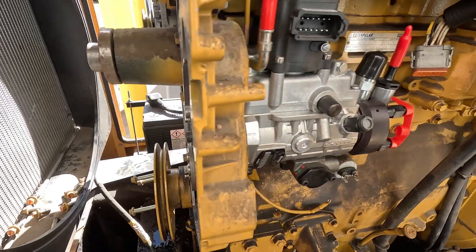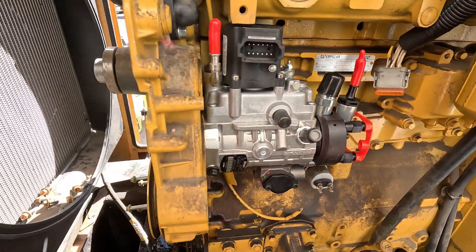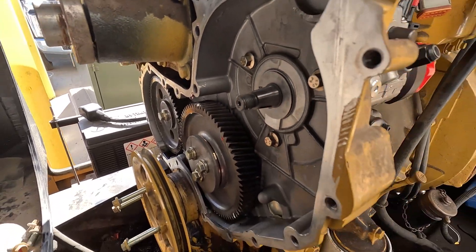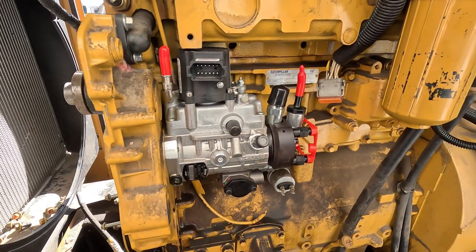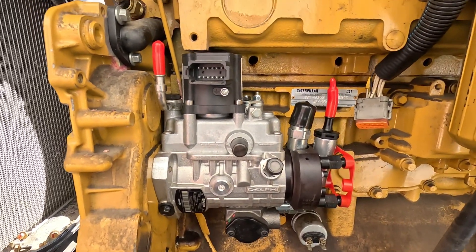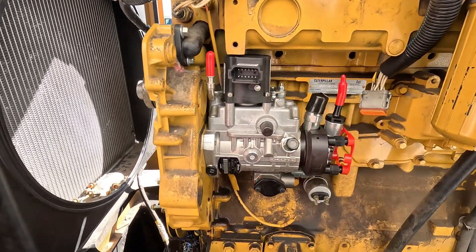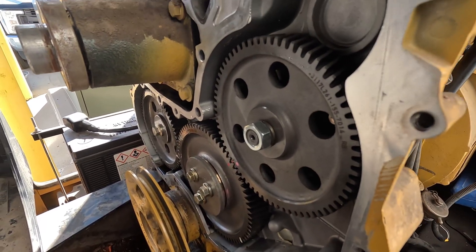New pump is mounted — looks beautiful. I'll put the gear on and torque that down. Gear is on and torqued.